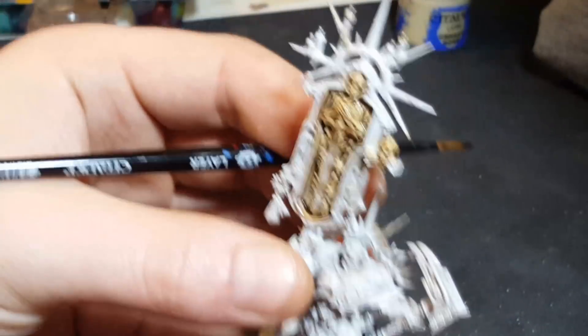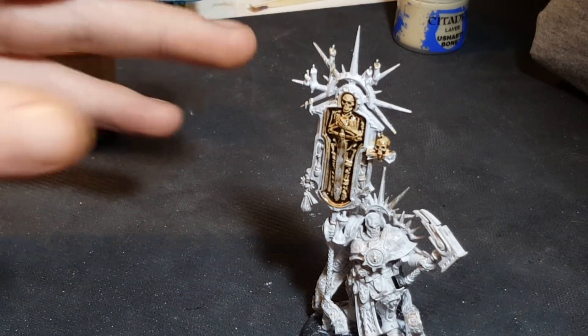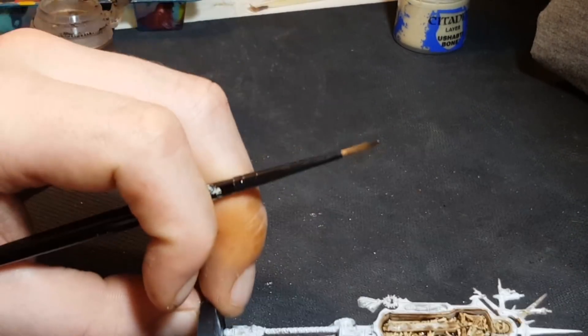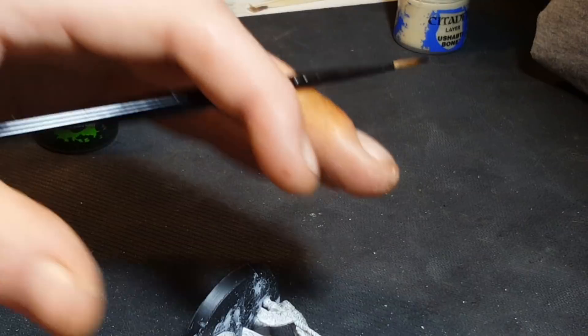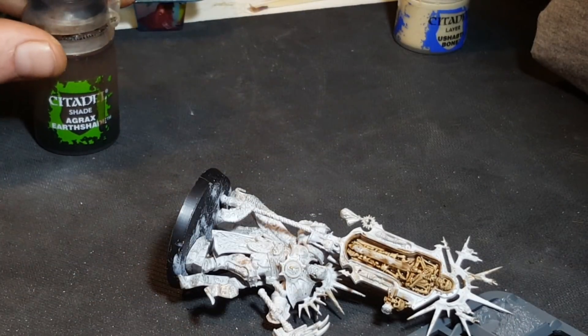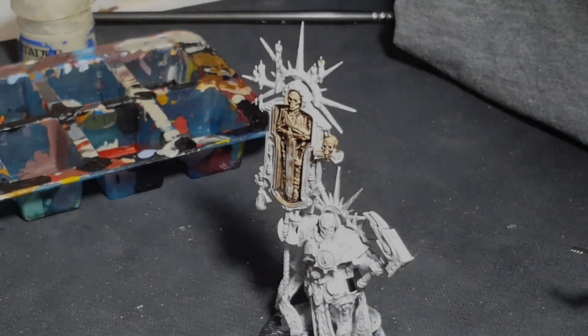The only thing to be careful with is pooling, since the shade will slowly drop downwards as the model stands. My advice is to get all the shade in the areas you want, then if possible lay the model down supported so it's not touching anything and you won't lose any details. That's the wash stage done. Let that dry — it shouldn't take more than about 20 to 30 minutes — and after that I'll show you the highlight stage.